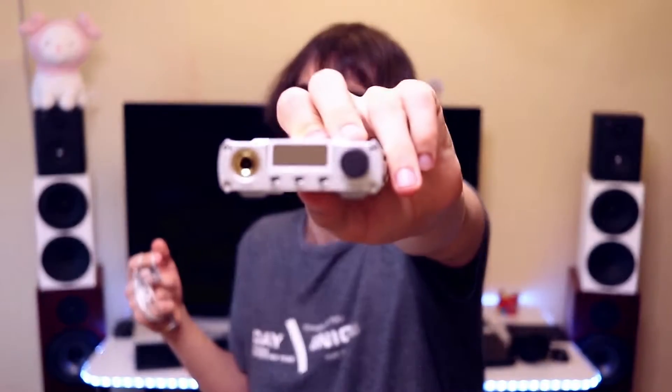The XD05 Plus works well even with IEMs like the FiiO FA9 — it has very good control and not a lot of hiss; the background is pretty clean. That said, it is not the most practical option for IEMs; I would probably use a FiiO BTR5 or BTR3K for IEMs since they are easier to handle. The XD05 Plus is better suited for hard-to-drive headphones — for example, the Audeze LCD-2C, which something like the FiiO M11 Pro cannot drive but the XD05 Plus can.